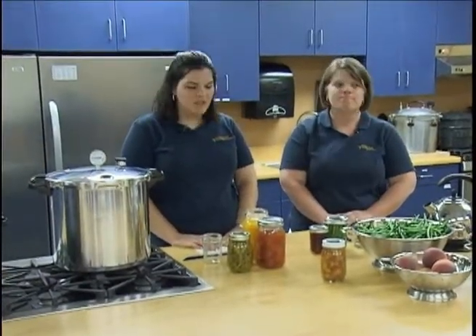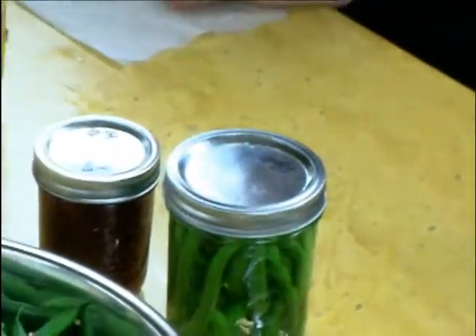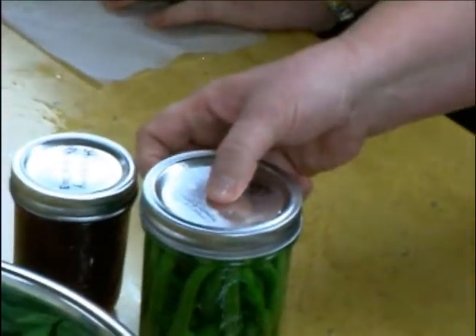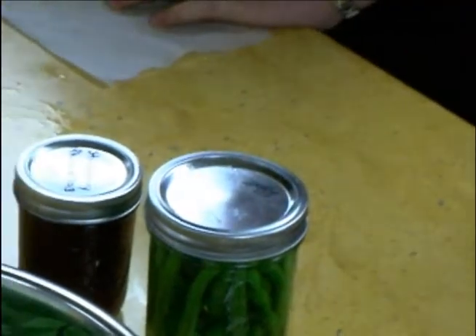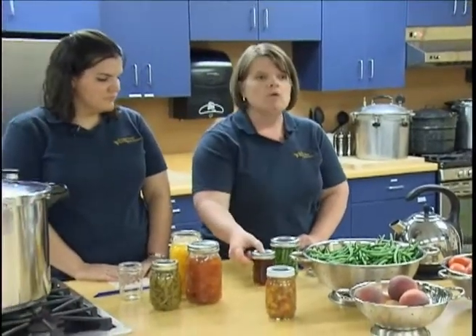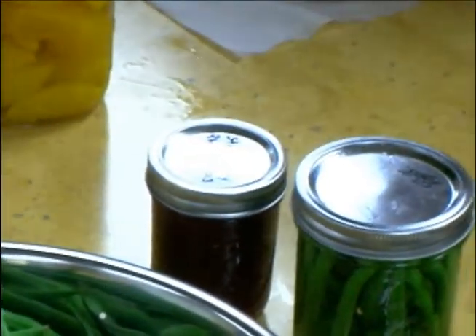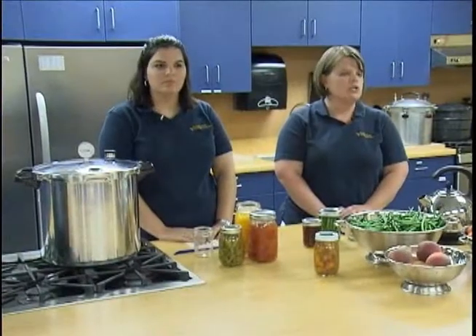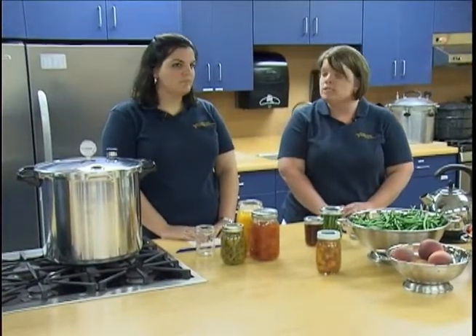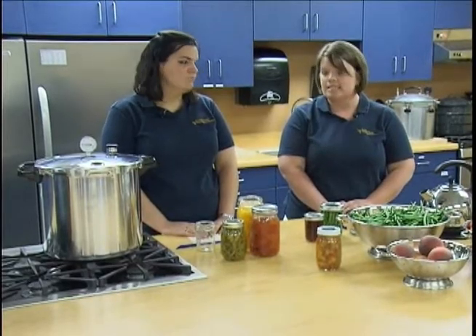The first thing we should do is check the seal. When checking your seals, you want to press the lid with your finger — if it pops back up, it's not a properly sealed canned item. A properly sealed jar will have a hollow sound and not pop when pressed or tapped. If you have let your jars cool for 12 to 24 hours and noticed that some did not seal, there may be several reasons.